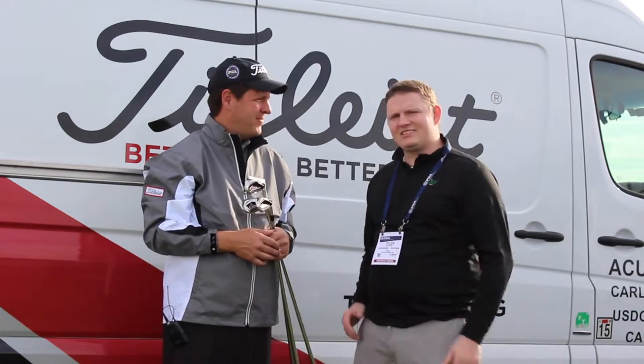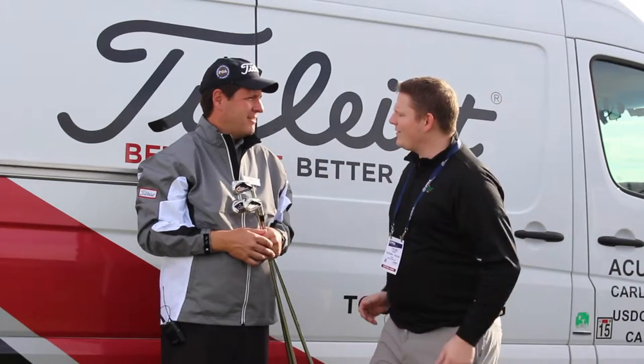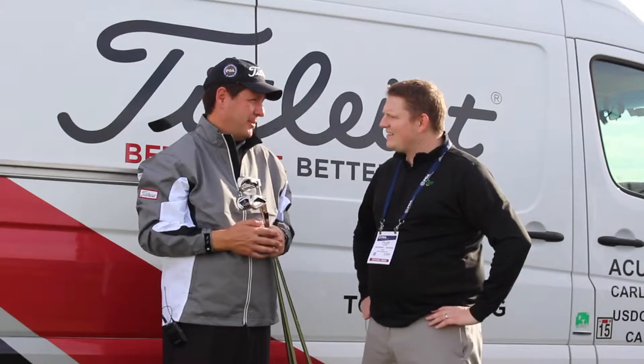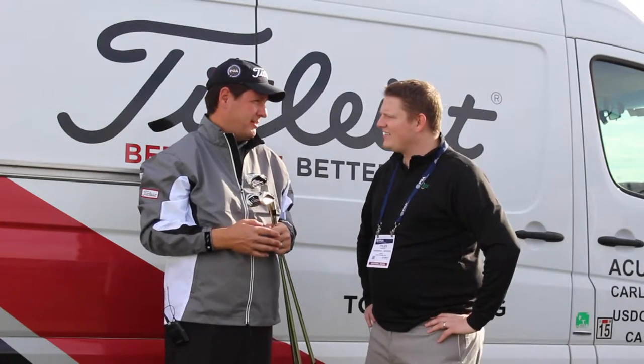Hi, this is Tyler from Second Swing Golf here at the 2016 PGA Show with Brett Porath, Director of Fitting for Titleist Golf, talking about the 716 AP1. Brett, tell us a little bit about it. The AP1 is for the golfer seeking maximum distance and maximum forgiveness. We've done that with a few key technologies.